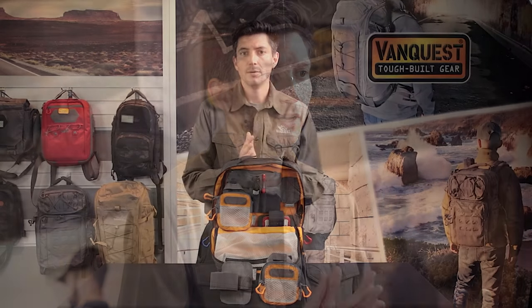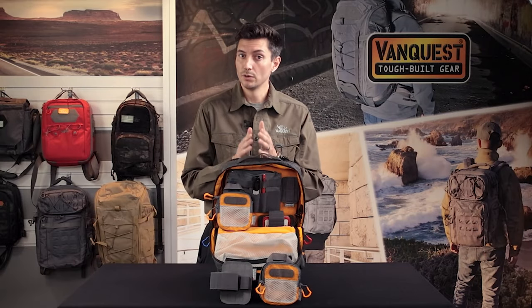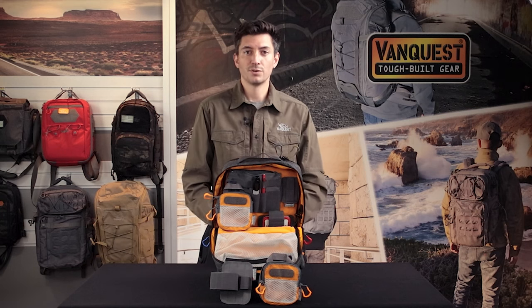Whether you use the 8x as a dad bag, going to the office, or to keep your homework organized, upgrading with these accessories will make your daily workflow much easier and streamlined.